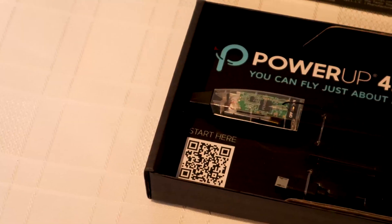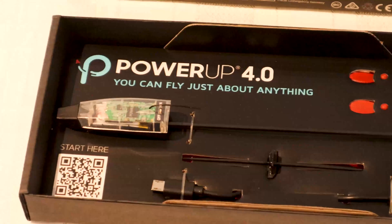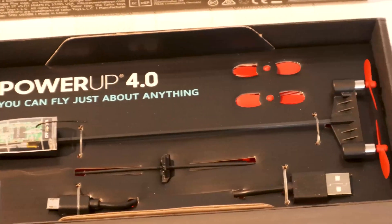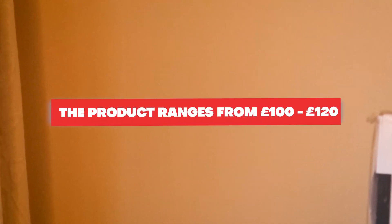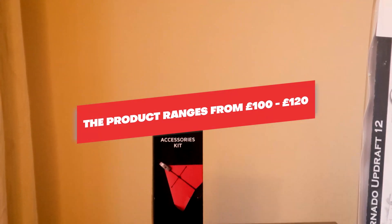But, and yes, there is a but. The quick charge battery allows for around 10 minutes of non-stop flight time, which isn't enough. I need more flight time — please, just give me a little bit more. This product ranges from 100 to about 120 pounds, which is pricey compared to the competition.